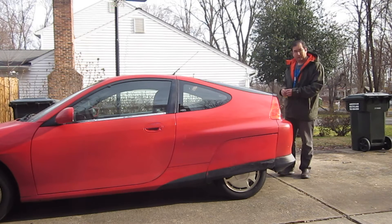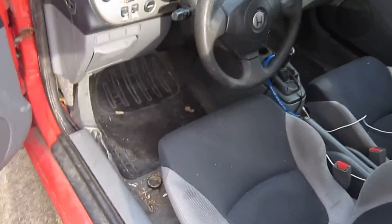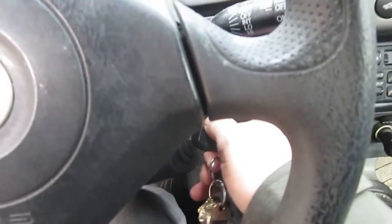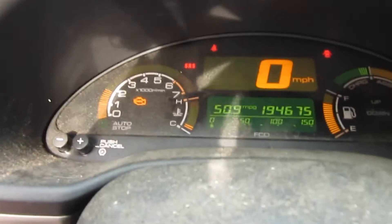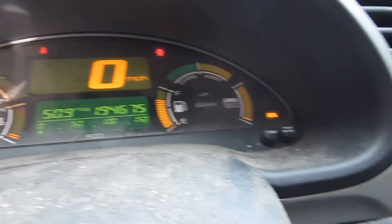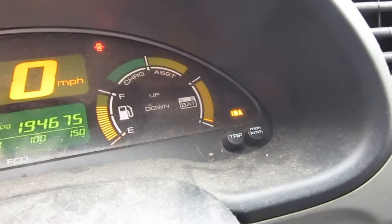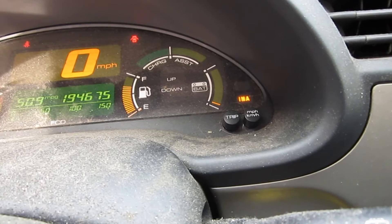So I'm going to show you how to disable the battery. Let's check out the operation of this car. We'll put the keys in, hold the clutch in. If you look up here, we have the engine light on, and the IMA light is on, and the battery is completely depleted.